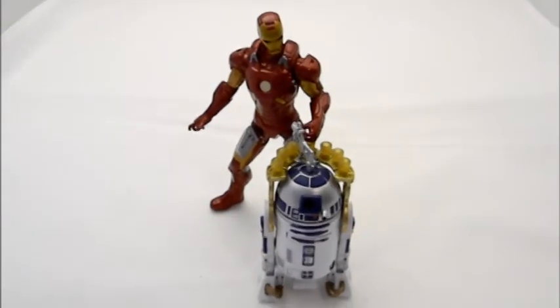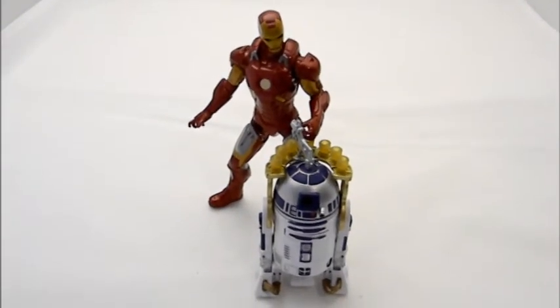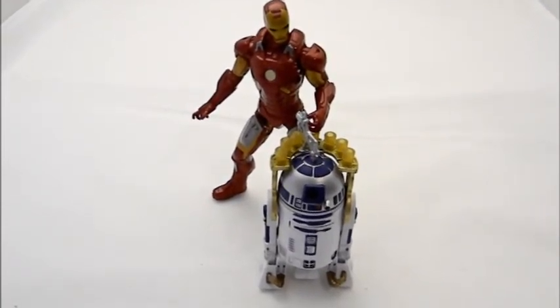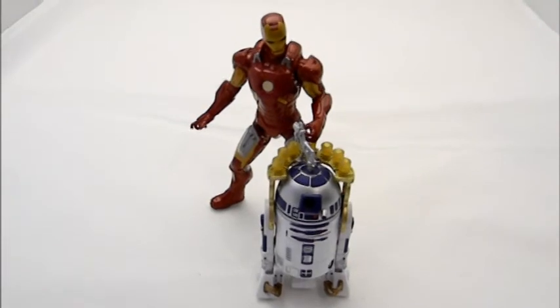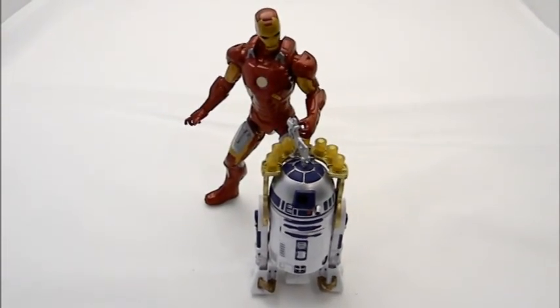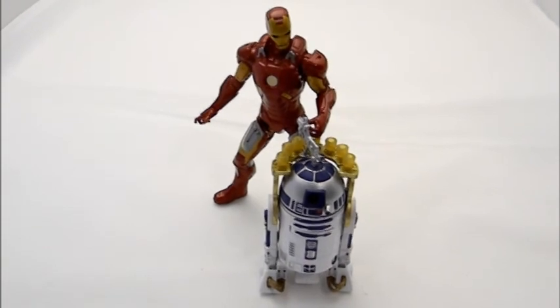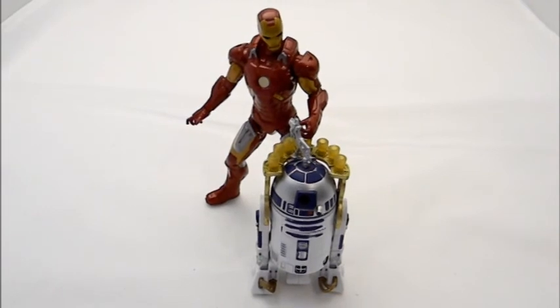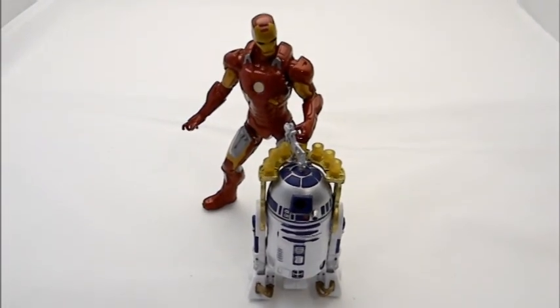Even in the Marvel Universe they've watched the Star Wars films and were so impressed with R2-D2 in Return of the Jedi when he was serving drinks that Stark Industries made their own R2-D2 used at social gatherings to serve drinks and beverages. Way to go, R2!